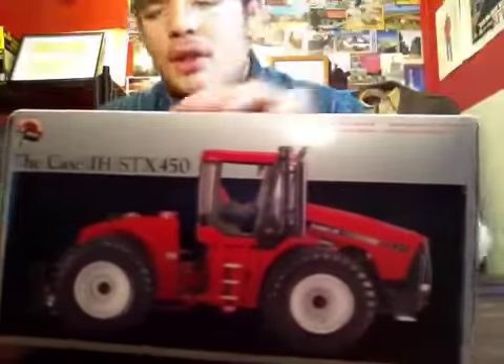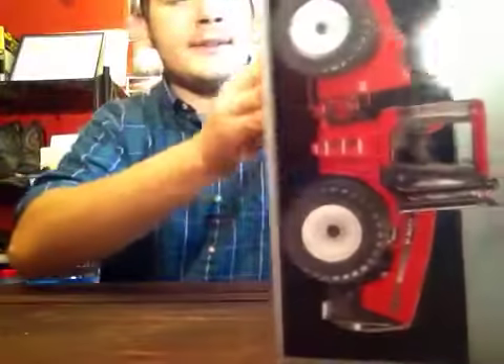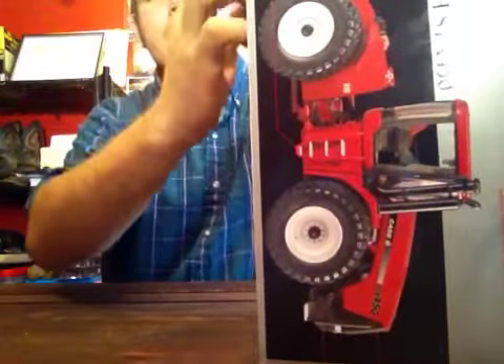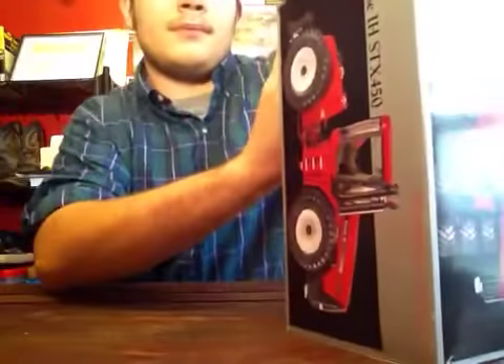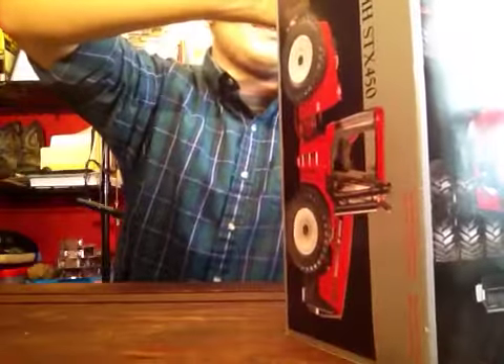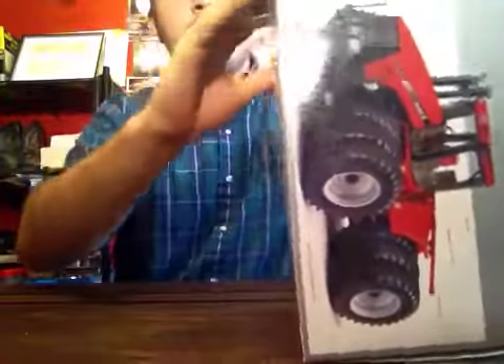It is precision. I've seen it go for more and I've seen it go for less, but that's just an average. It is in 1/32nd scale — 1/32nd scale precision. Not too many of them. It's not limited edition or anything, but not too many 1/32nd scale models are precision.